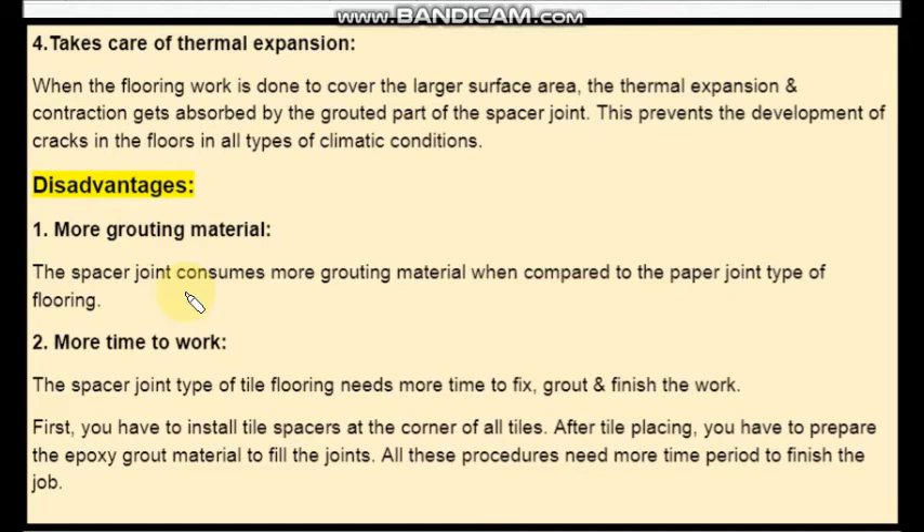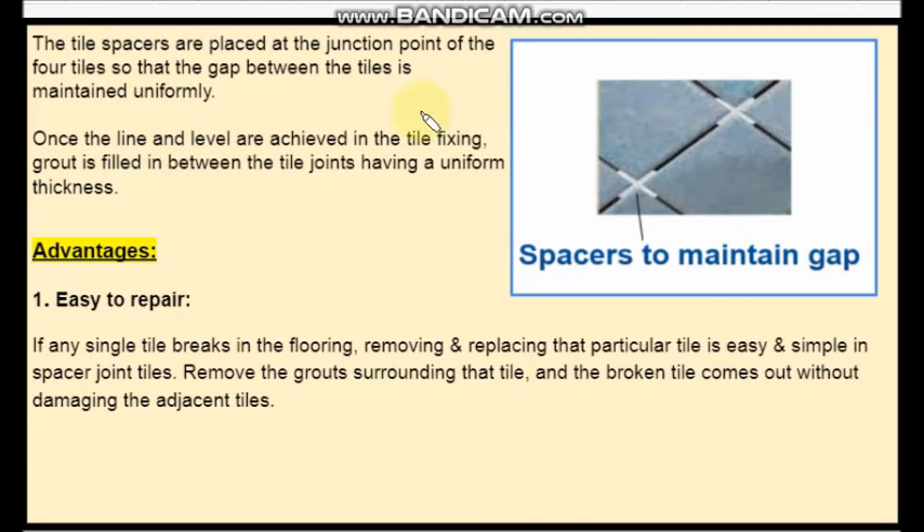The second disadvantage is more time to work. The spacer joint type of tile flooring needs more time to fix, grout and finish the work. First, you have to install tile spacers at the corner of the tiles, then you have to make the tiles in line and level, and again you have to fill the gap with grouts. This consumes more time.